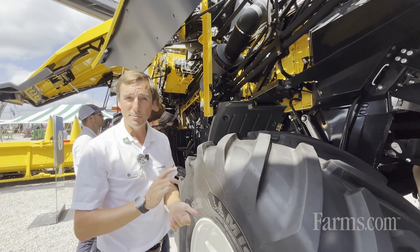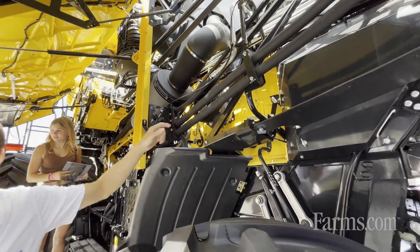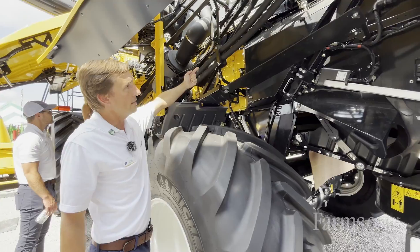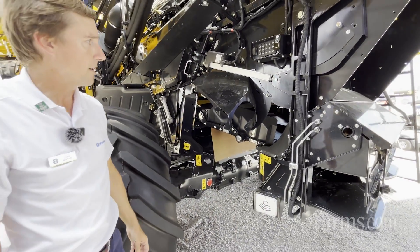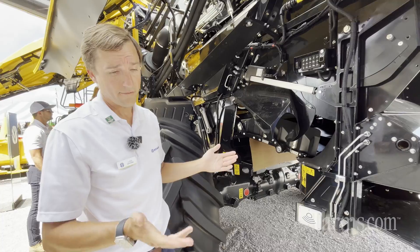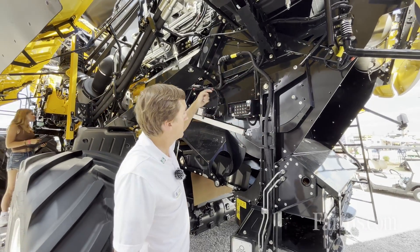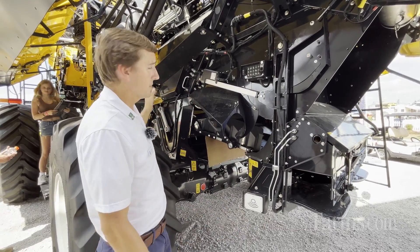Now let's look at the residue system on the CR-10. This gearbox here — this combine is equipped as an option with the integrated chopper, which replaces where the beater would be. Material comes off the rotor, gets chopped with the counter-knife bank, gets projected over top, and comes down into the impellers on our IntelliSpread system. We can also option it with the high hood-mount chopping system. That replaces the chopper and gearbox system and puts a chopper in gearbox right here, rotating clockwise so material comes over top and shoots down into the impellers and out of the machine. The integrated chopper setup is capable of 50-foot spread.